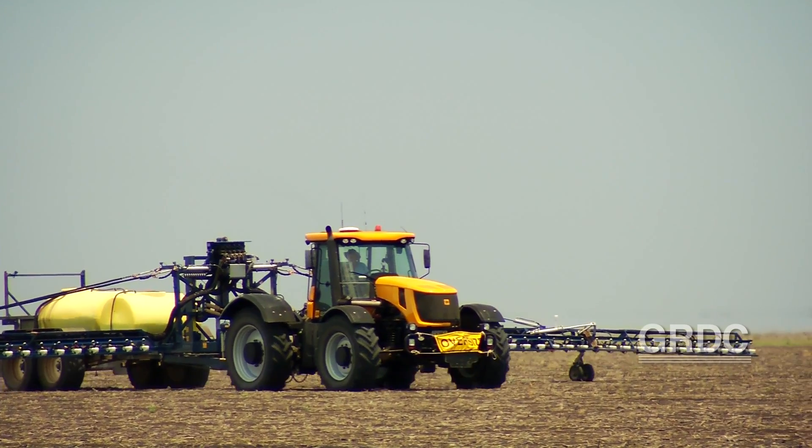We do a broad acre weed spray most of the time and we'll often just use the weed seeker to top up for the harder to kill weeds.